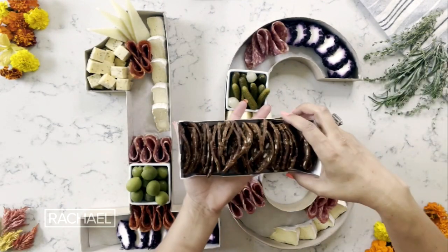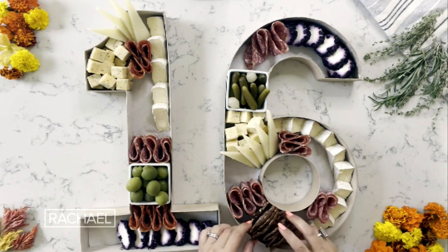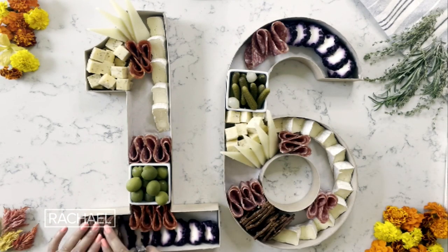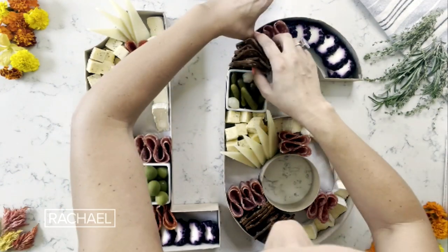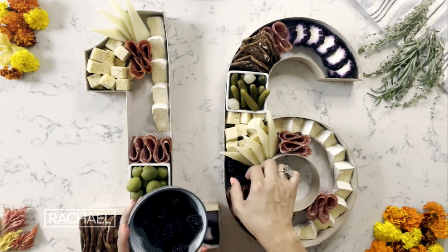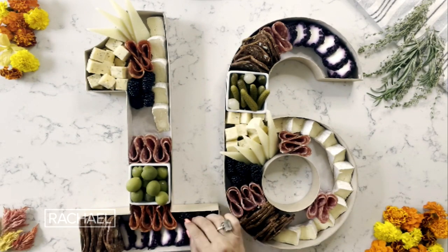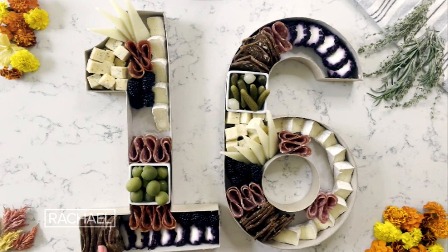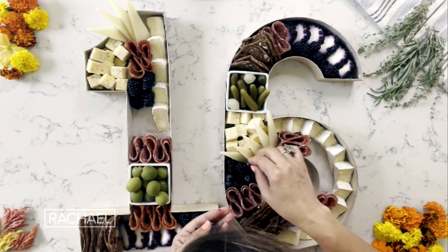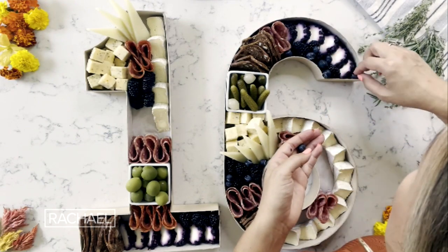Now I'm gonna move on to the cracker portion. The crackers that I like to use are always gonna be more of an artisan type cracker. I'm a firm believer that if you're gonna use high-quality meats and cheeses, you should also have quality crackers to serve them with. The next step is gonna be fresh fruit. We aren't going crazy with the fruit on this board because we're going for more of a savory vibe than a sweet vibe, but I do think you always need a little something on there to complement the cheese. I love the color and the texture that fresh fruit brings to a board.